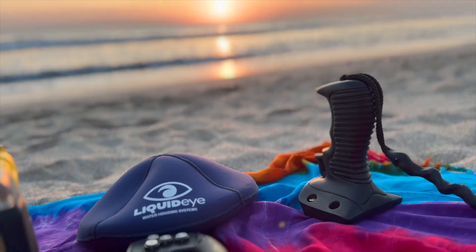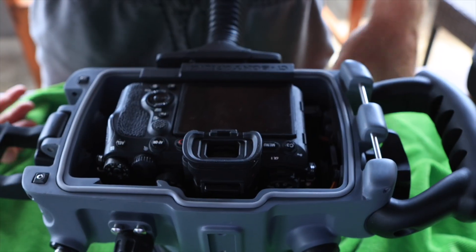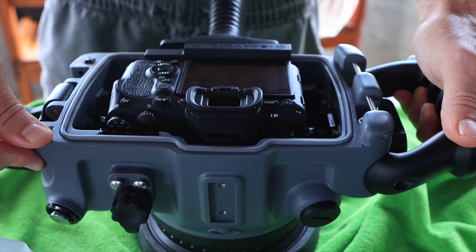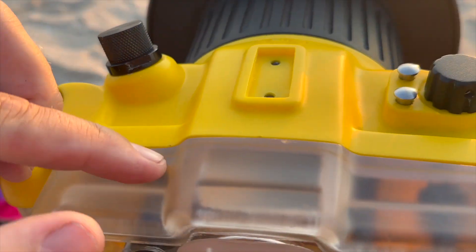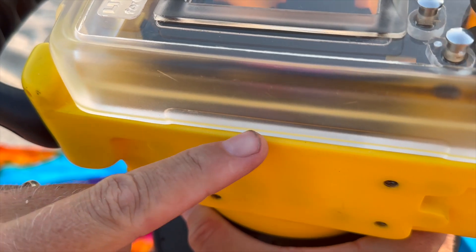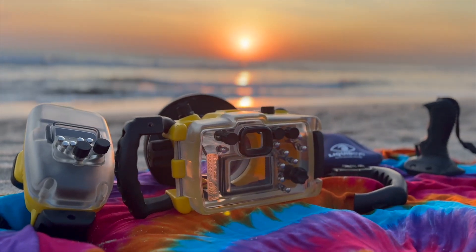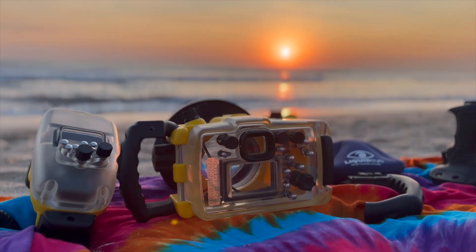The pistol grip feels like it was made for your hand, and the eye cup matches your EVF perfectly for a view that's just right. The backplate is fully removable — maintenance made easy — and it's translucent, so you can literally see the O-ring seal. No surprises, no worries.